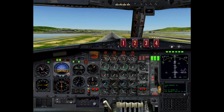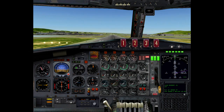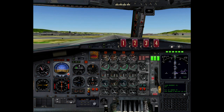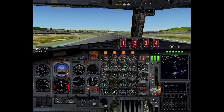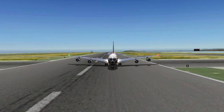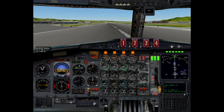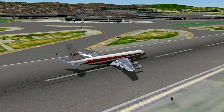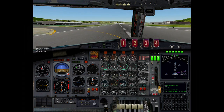Autopilot off. Autopilot off. Reverse thrust. Reverse thrust. Brakes. Brakes. Reverse thrust. Reverse thrust. Brakes.